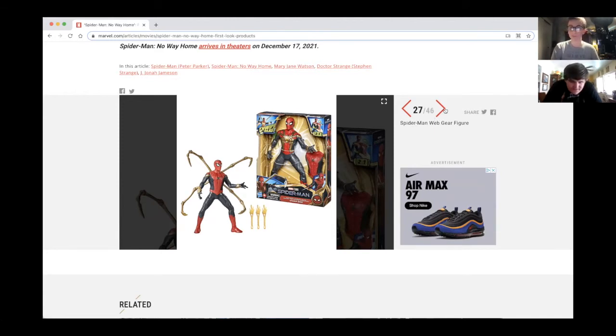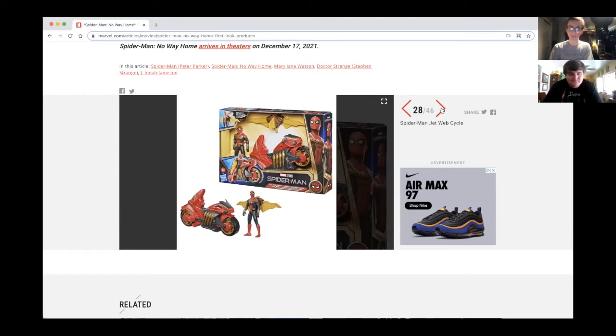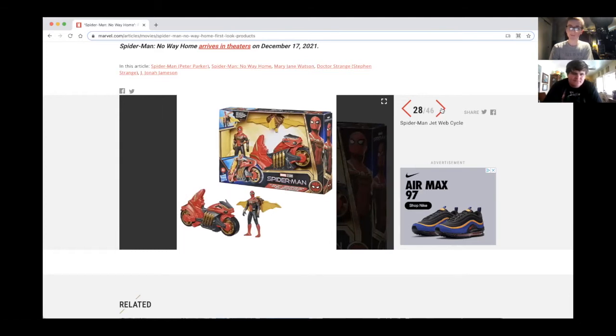I don't know — it could be the upgraded suit or the Far From Home suit. I can't really see the name on it. I won't be getting the web gear figure, but I'm sure kids will have fun with this one.